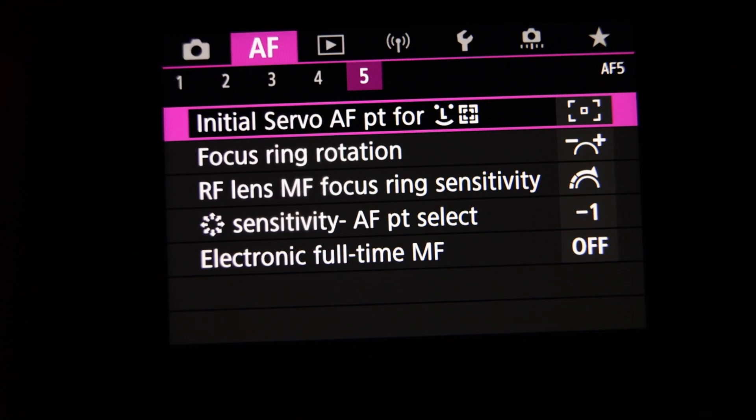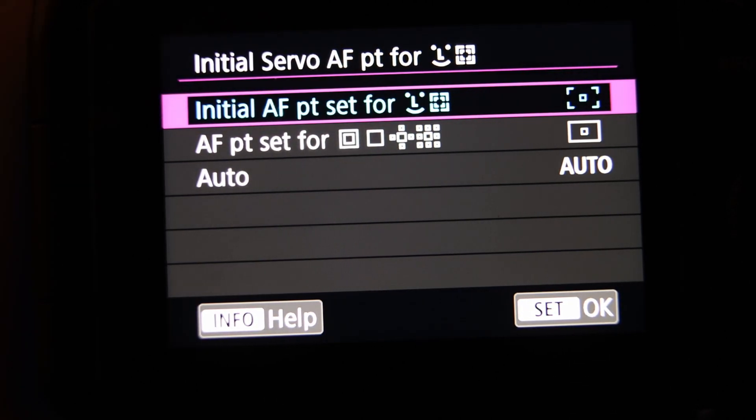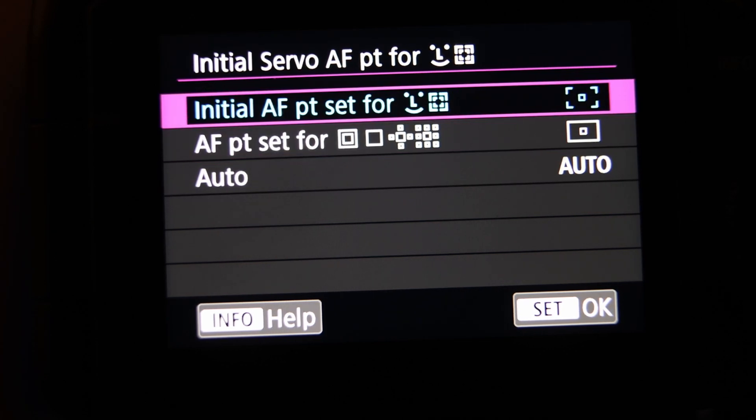The difference is just this one menu choice: autofocus menu, tab 5, top line. Do not use auto if you want this behavior. That's it.